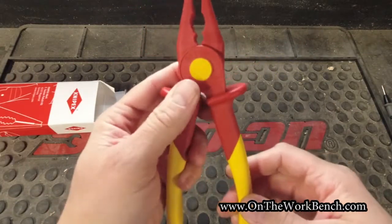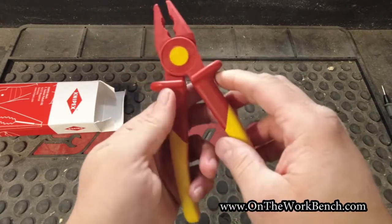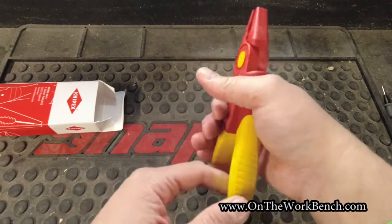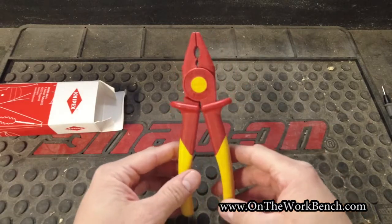The yellow spot here in the middle is not a button — these are not slip joint at all. And there's a nice hand stop at the top here to keep your hand from perhaps slipping forward and touching something that you really don't want to touch if you're working with live circuits.